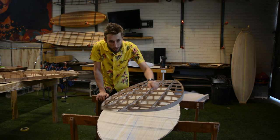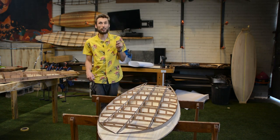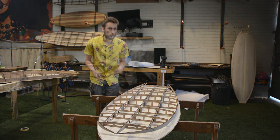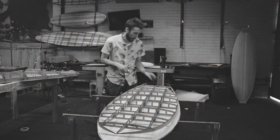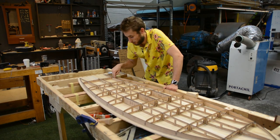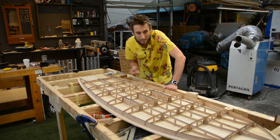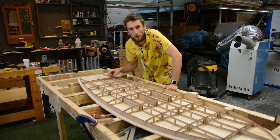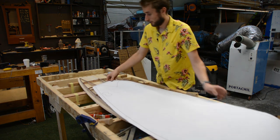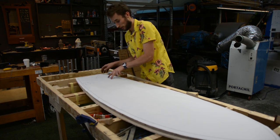That's the first function of our one-to-one paper templates. The second function comes in a little bit later in the build. Where we're jumping forward to is where the frame has been glued onto the bottom deck using the rocker table. The template also tells us where to position solid wooden blocks inside of our structure so that when we install our fin plugs, vent plugs, and all that sort of stuff, we're not going into a hollow void but rather into a nice solid block of wood. When we lay the template over, we can see exactly where the fin plugs go.